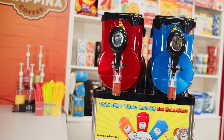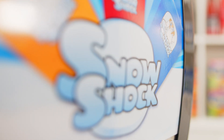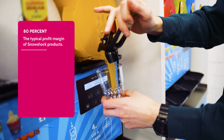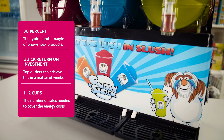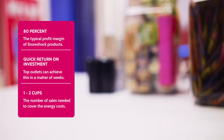Snowshock Slush machines are a seriously great investment for your outlet. Here's some numbers: an outstanding 80% is the typical profit margin of Snowshock Slush. Top outlets can achieve a quick return on investment in a matter of weeks, and just one to two cups per day covers the energy cost of our most popular machines, even at today's prices.